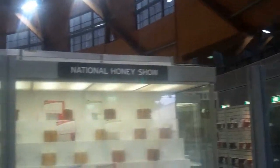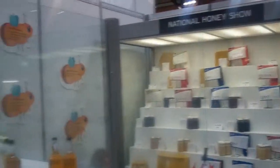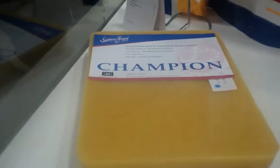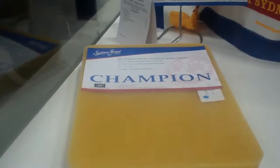The National Honey Show area — you can see all these bottles of honey. When I came over here I saw this big slab and I thought it might have been cheese, but when you look at it more carefully, it is beeswax. And this person is the beeswax champion.